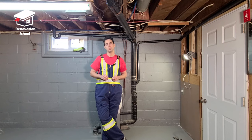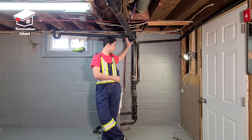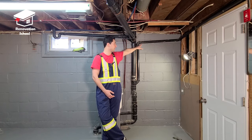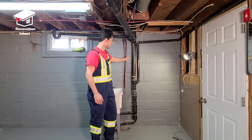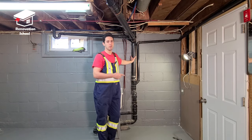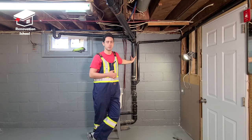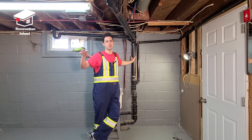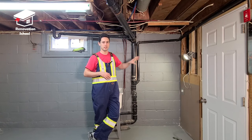This house is a bungalow. Above me here we have a bathroom, and all the plumbing you see here comes from that bathroom down to the main stack. We have a kitchen on the left side, and that's the drainage for that kitchen sink. This is the main stack. Depending on the style of your house — a two-story or a bigger bungalow with multiple bathrooms and laundry — you might have multiple main stacks in your basement.